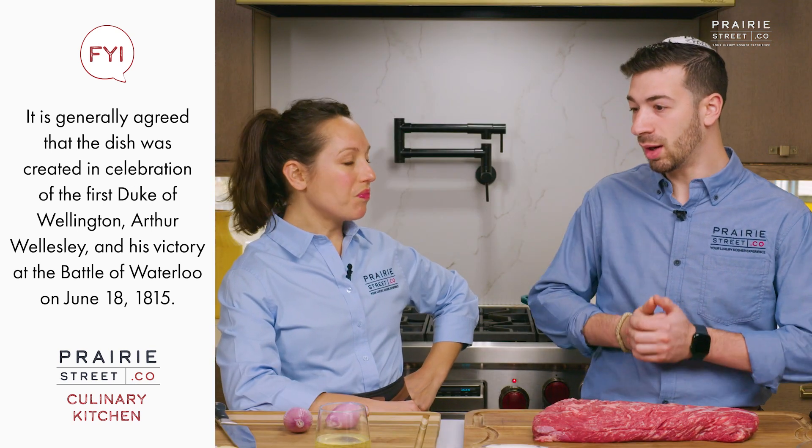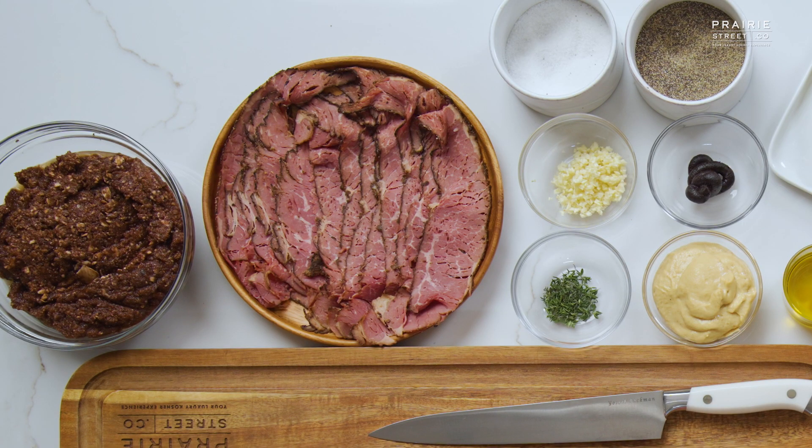Beef wellington is a dish where the meat is essentially wrapped in puff pastry. Different people add different things — we're going to use thinly sliced pastrami today. Multi-step, a lot going on, but it is a delicious dish. I'm super excited to be here. Let's get started.